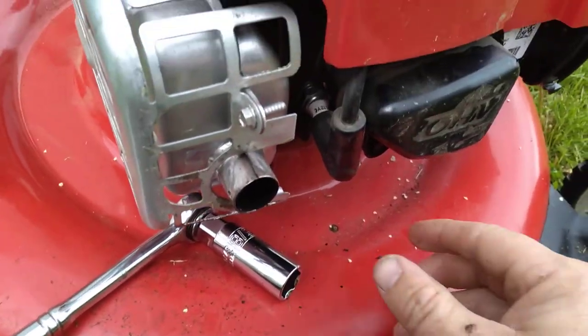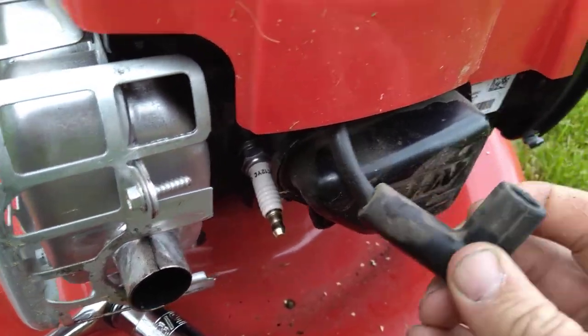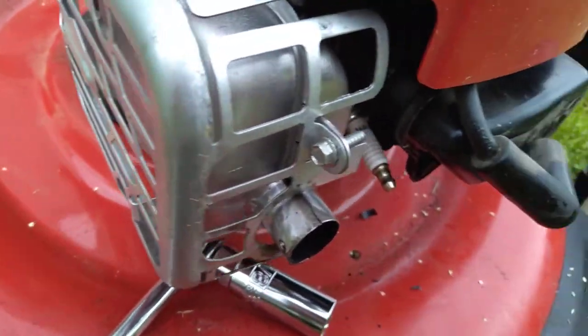So first we're going to get the spark plug off. We'll go ahead and pull this off — that just pulls right off right there. You can see your spark plug right there.